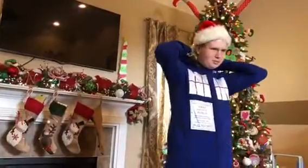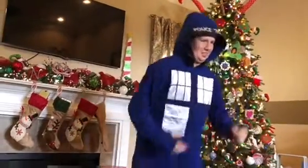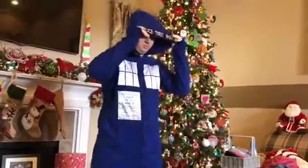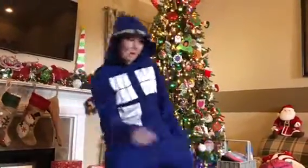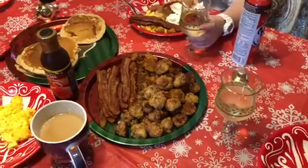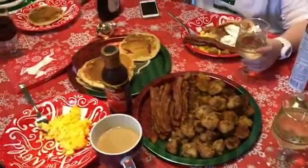Let me take a video. He's a TARDIS. He's a police box. You better tell your Nana thank you. It's breakfast time — we got sausage balls, bacon, and pancakes. Let's eat.